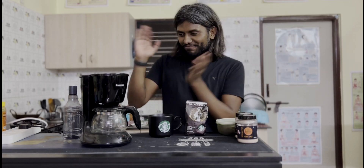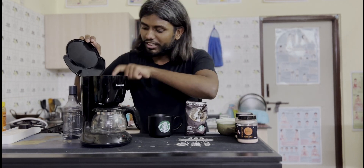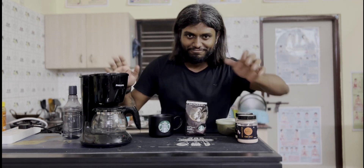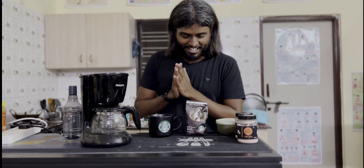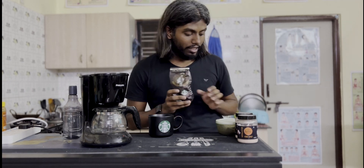So yesterday I bought a coffee machine. I'm super excited to make my own coffee at home. It's always fun to make coffee, isn't it? This is my new coffee machine — all you have to do is pour some water here, put some coffee powder here, and then your coffee will be ready here. So easy! I went to Starbucks and bought these dark roast coffee beans, and I made sure I ground them to fine powder so we can use this coffee powder and make coffee.